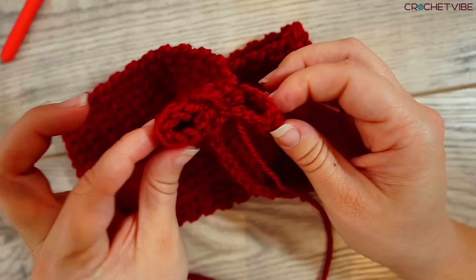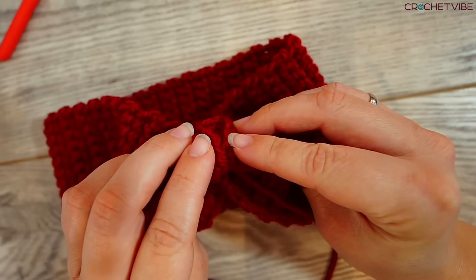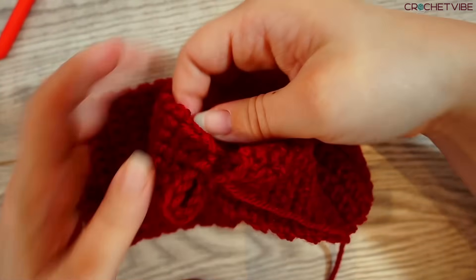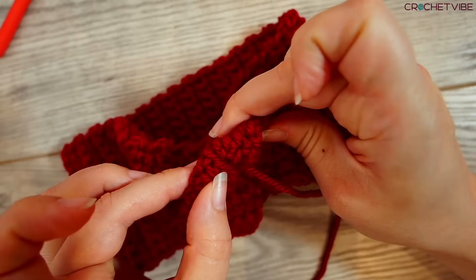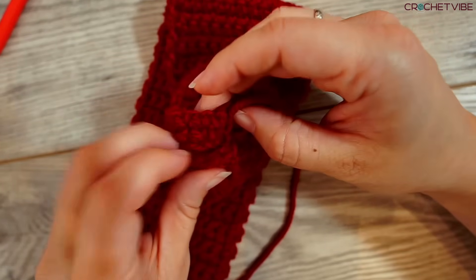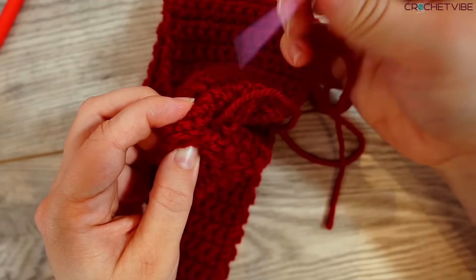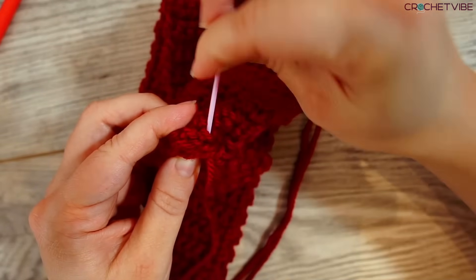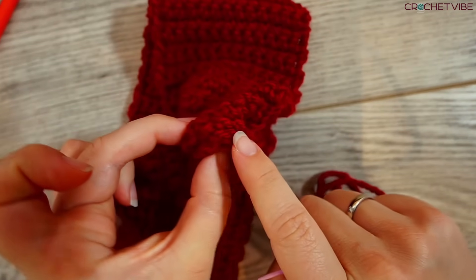Now we have a little bow shape. Take these gaps on the sides and join them together — connect them — and then sew those together so you don't have any gaps left. Just sew it all the way across.